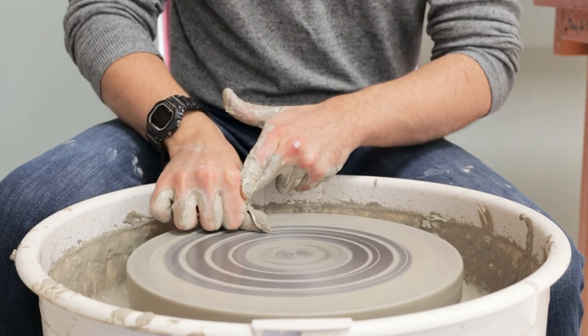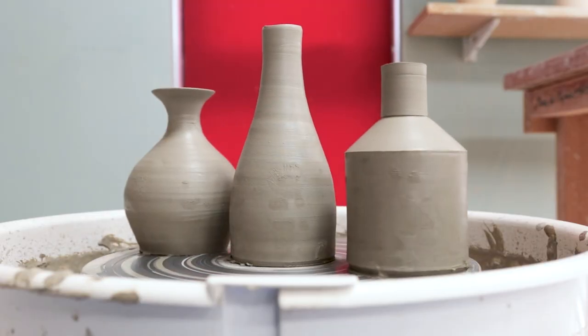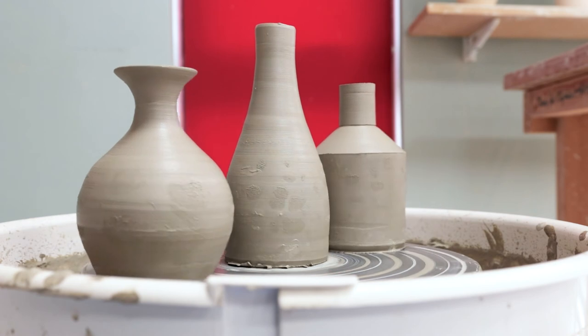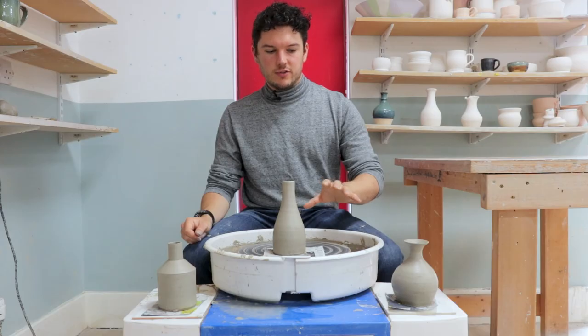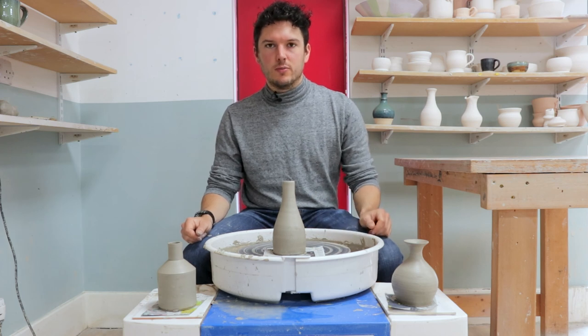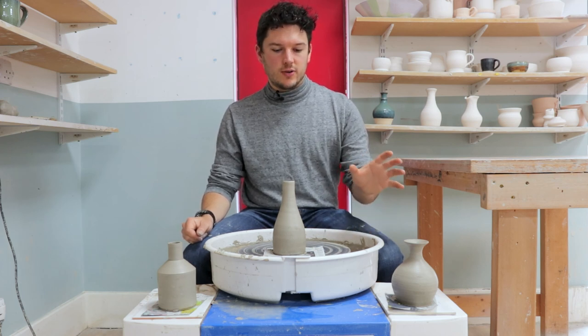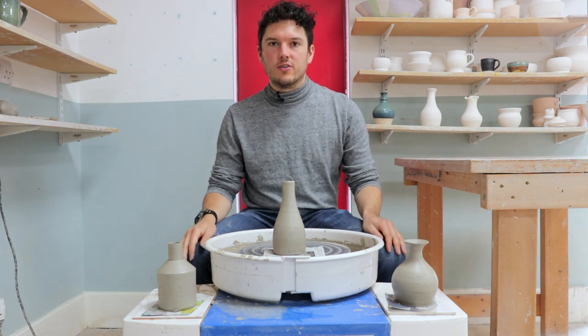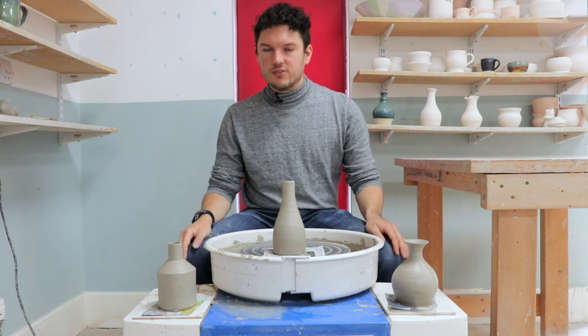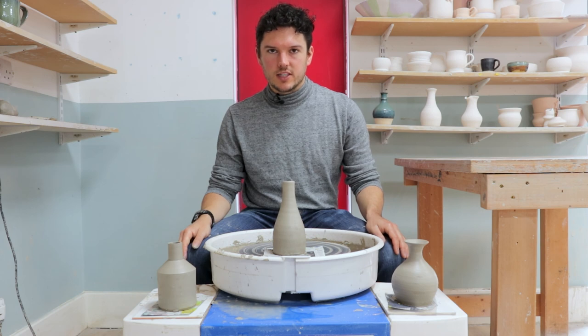And there you have it — three slightly different variations on bottle forms from one pound of clay. As we've seen, there are a lot of different slight tweaks to the forms that can be made to get them to a style that suits you. Do please check out our other videos, subscribe, share as widely as possible, and we'll see you next time. Thanks for watching.